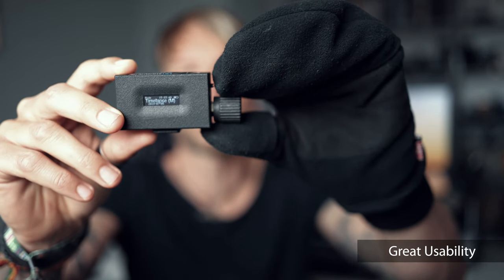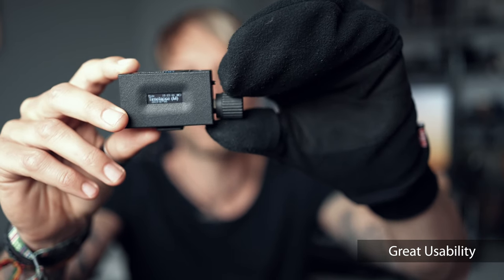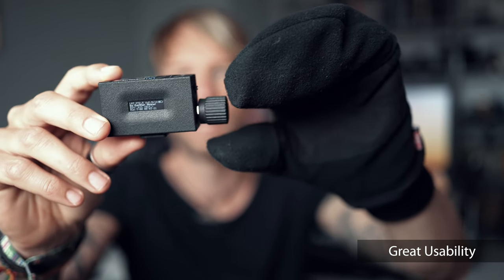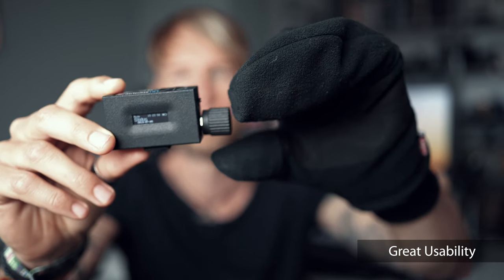This makes it possible to even operate the timer with gloves or mittens — you can just turn and click, no problem. And speaking of mittens, it works up to minus 20 degrees Celsius, so even in very cold conditions you will be able to operate this timer and see the display.